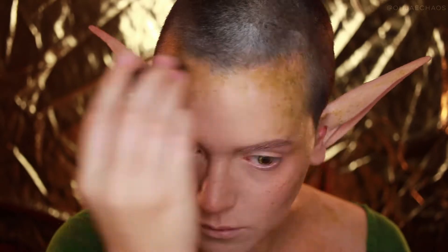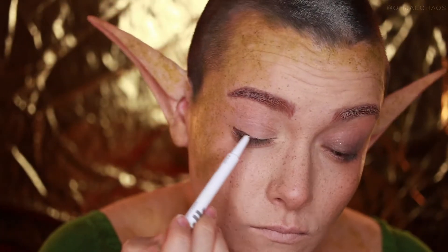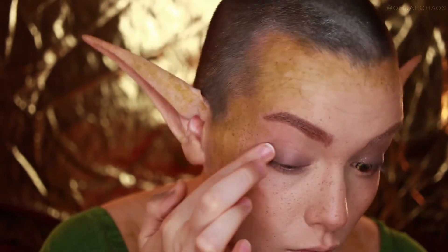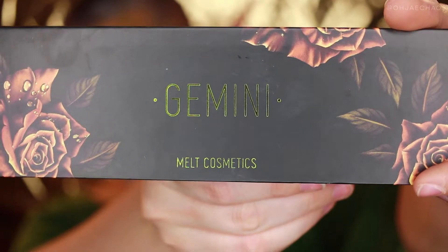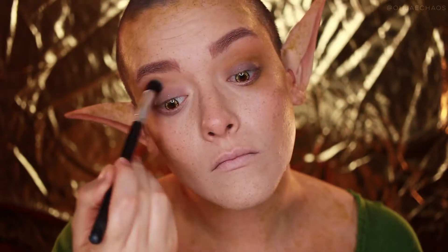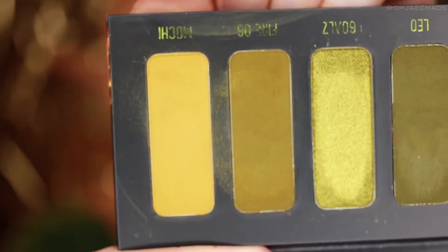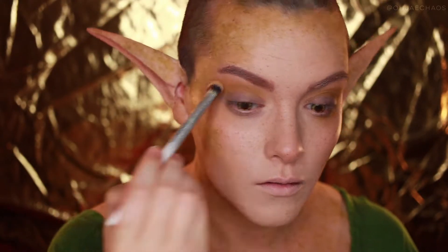Now starting on the eyes, I'm taking the Milk Makeup Highlander and rubbing that on my eyelid, blending it out with my finger, and adding that to the lower lash line as well. This is the base for what I'm going to do next. So first I'm taking the Gemini palette in the color Luna, which is a cream color, and applying that to the upper crease and lower lash line, before going in with Mochi, which is like a baby puke pea green color, and applying that into the crease of my eyes and the lower lash line as well.